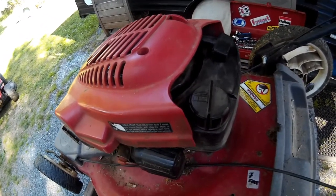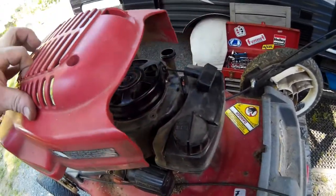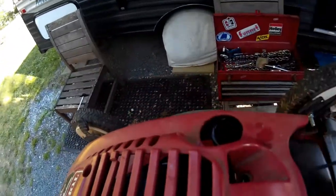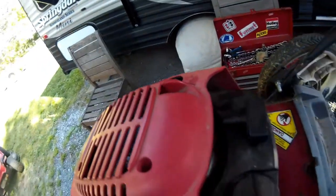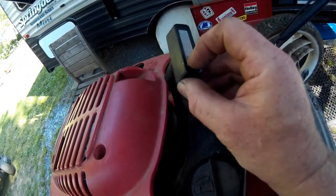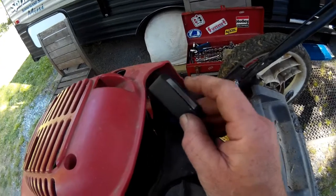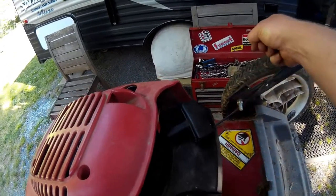We have a problem. This is the cover that goes back on - the problem is the pull cord has to go through this little hole here and this big plastic pull start handle won't fit through it. What we're going to have to do now is this metal piece pries out with a screwdriver and it should be tied in here with a knot. We're going to untie the knot or cut the cord to make it a little bit shorter.